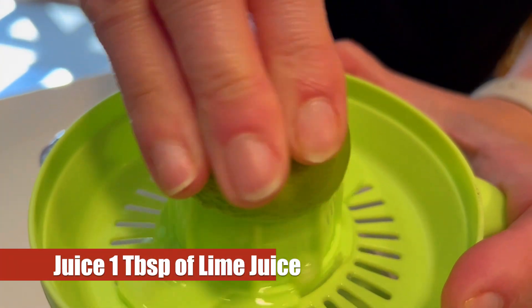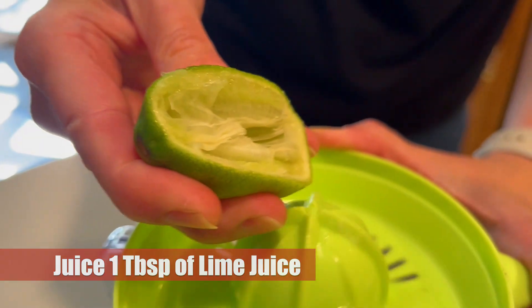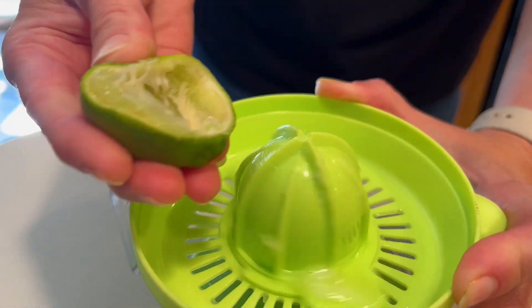Now we're going to need one tablespoon of lime juice later on, so we're going to take a moment here and juice this lime ourselves to get one tablespoon of lime juice.